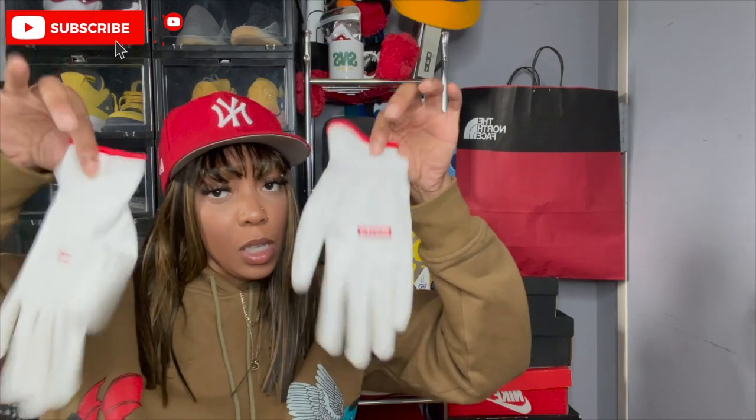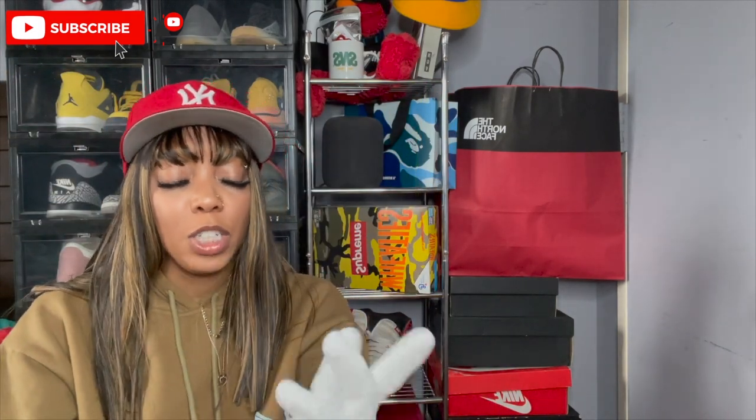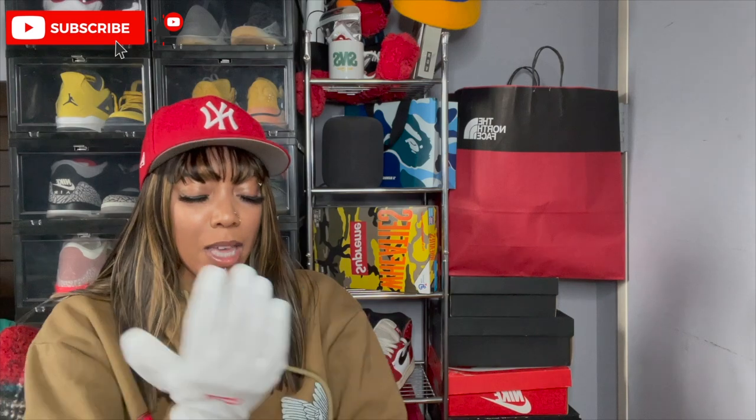We're gonna get out our Supreme gloves — these are gonna be our new gloves for touching all of these sneakers. Because watching the videos on playback, I noticed I was really touching the bottom of the sneaker. Even though I was washing my hands after each video, it still didn't look too good — just touching the whole bottom of the sneaker wasn't good. So we're gonna put on our Supreme gloves and get straight to the show.